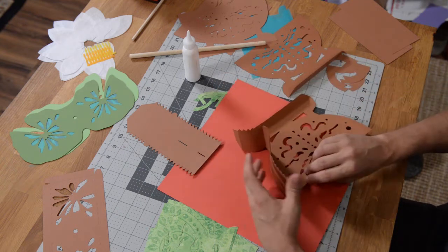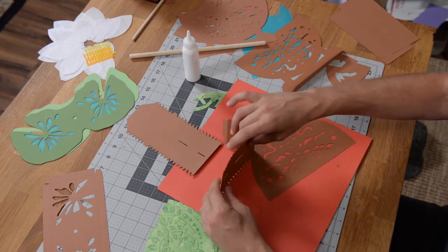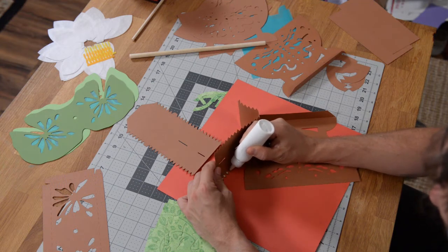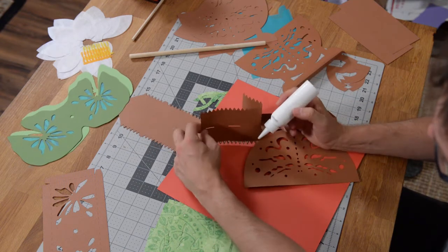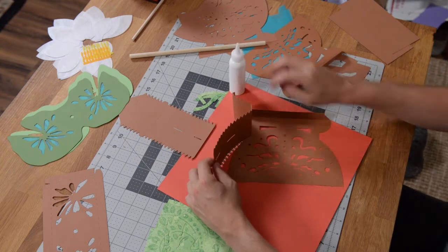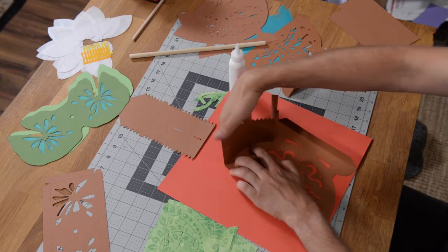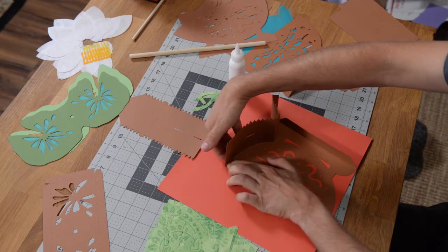We're going to be putting glue on all these little tabs and just getting them glued into place. If you want to do this quickly, just put a little dot on each of these little teeth, just like that. Pull that out a little bit more so you can get these two little teeth. Slide that under, make sure it's nice and flush, then push in with your hand and push down with this finger to get the piece to stick.